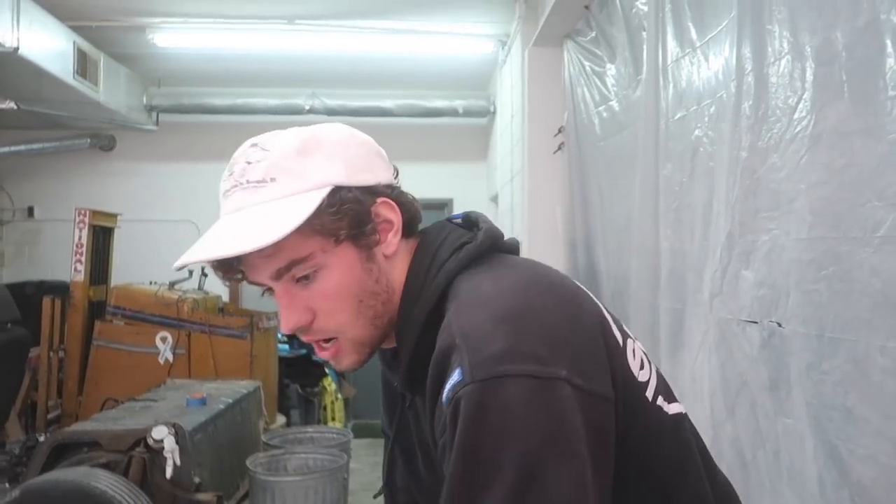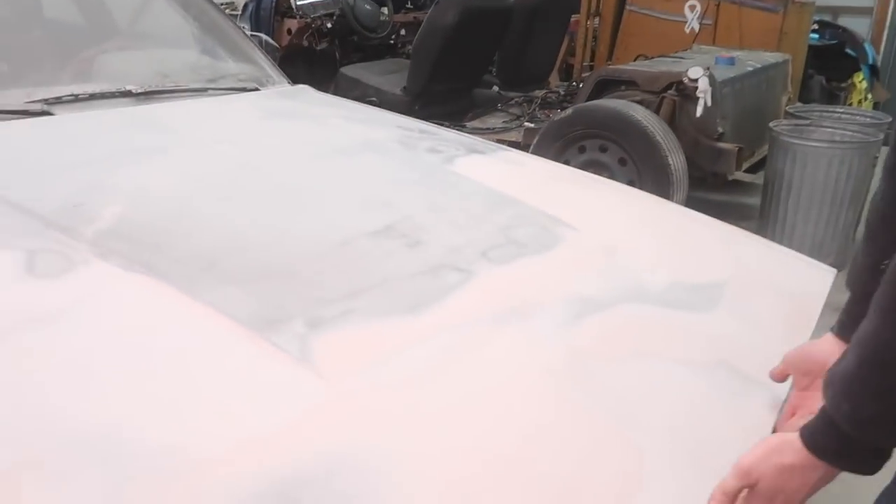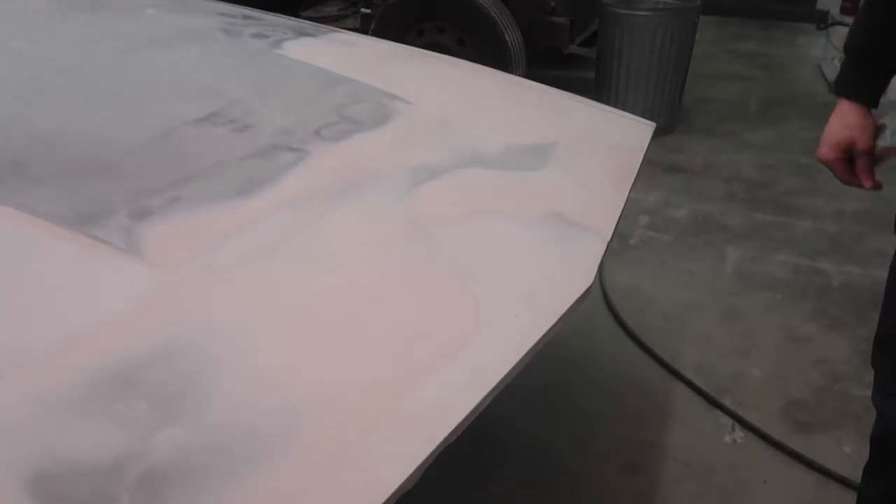Right now I'm going to lift up the hood, grind this down real quick probably with the DA, and slap some bondo on there.